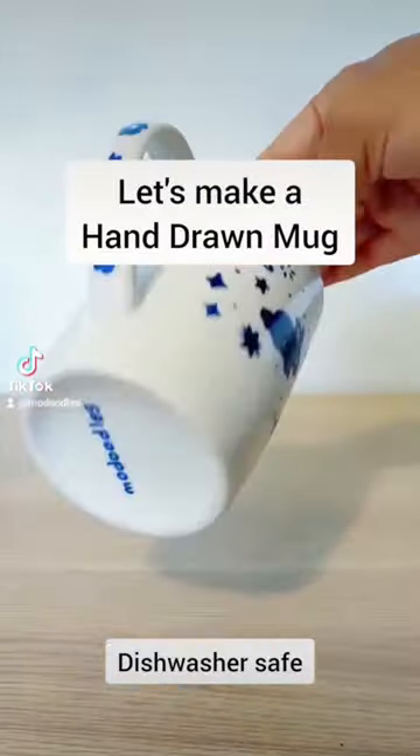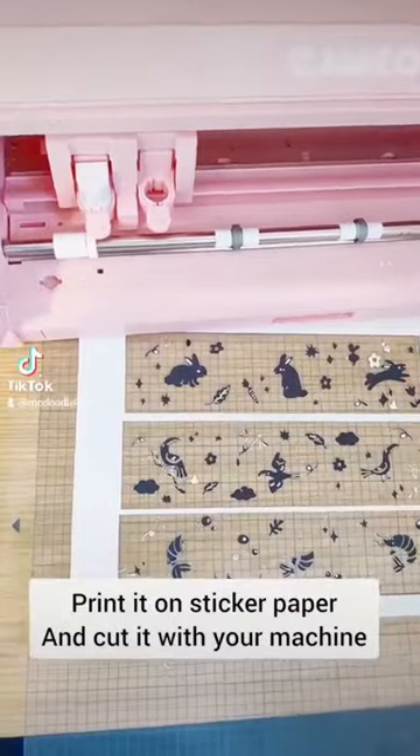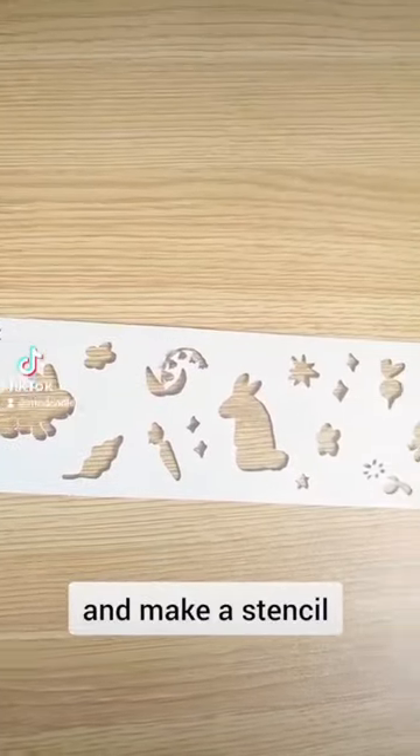Let's make a hand drawn mug! The first step is to make a design in Procreate, print it on sticker paper and cut it with your machine, and make a stencil.